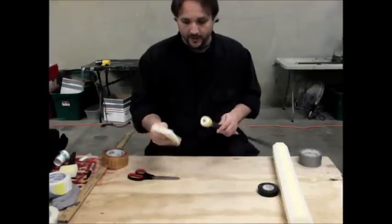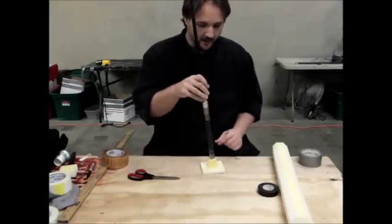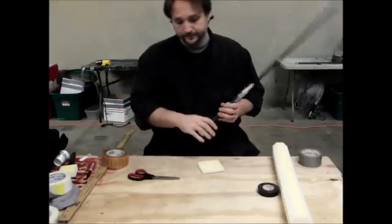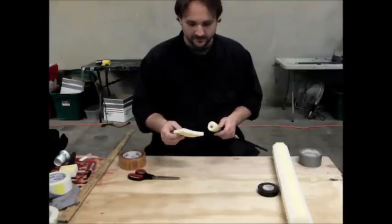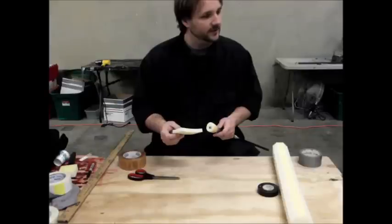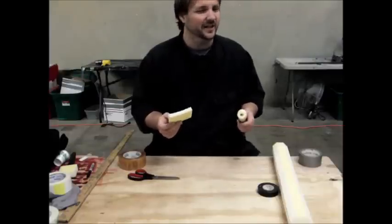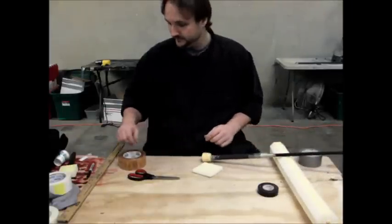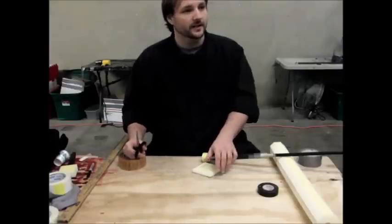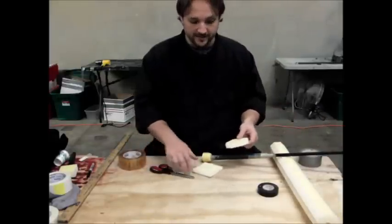Next, we've got our pommel cap piece — it's way too large, and that's on purpose. We're going to cut the corners off at about 45-degree angles, just taking off about a half inch or so. Some games don't like square pommels, and the cut corners also give it a more finished look.